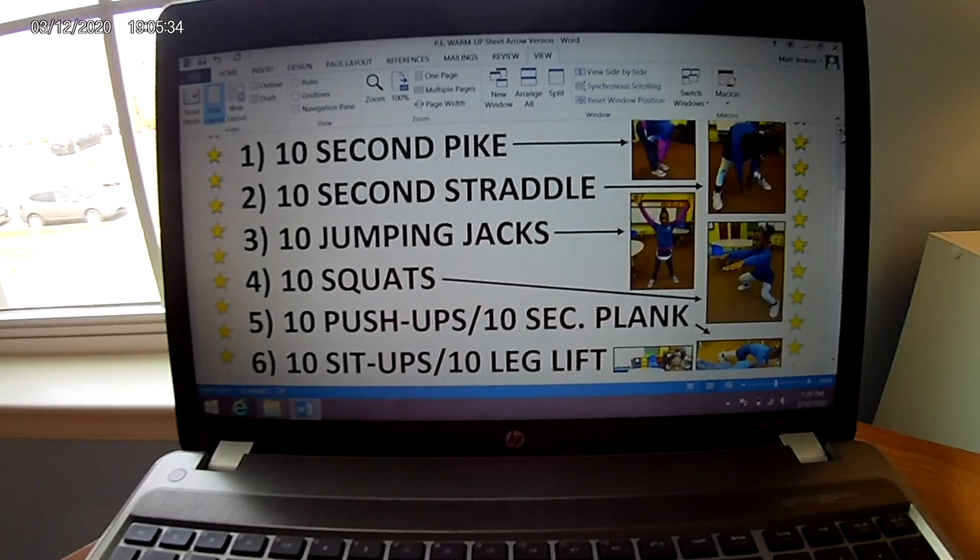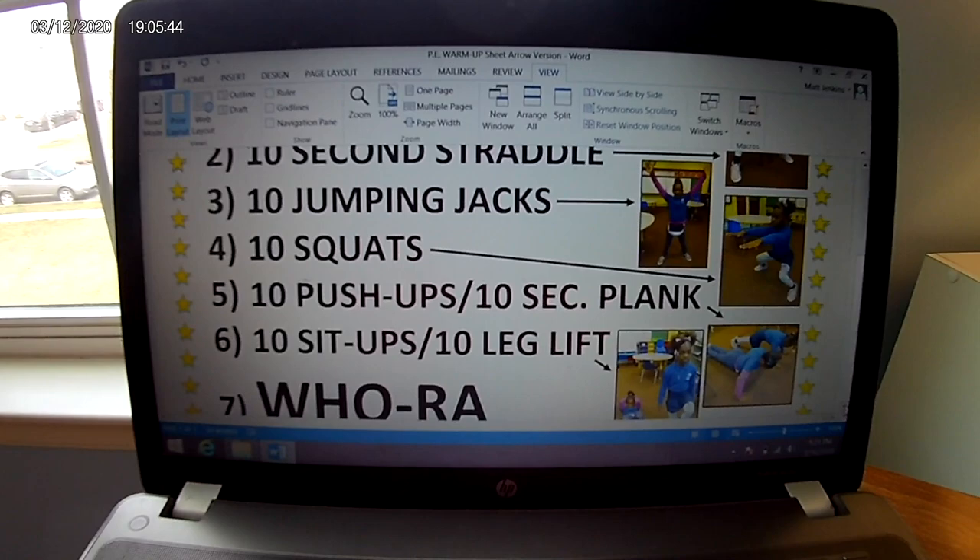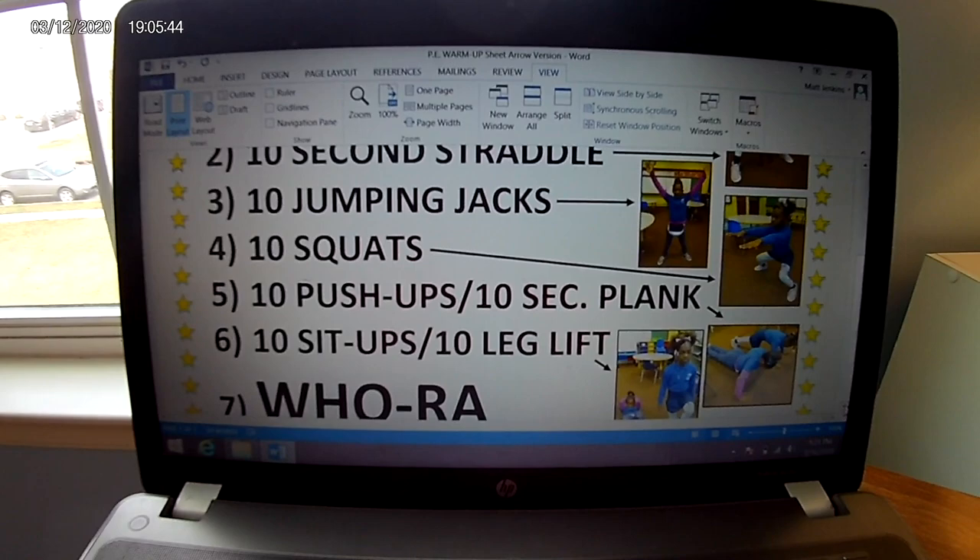Once you've finished that, what you can do is run in place for 30 seconds. When you're finished with the running, you're going to check your pulse. Make sure your heart rate is elevated. And then we're going to go after that.